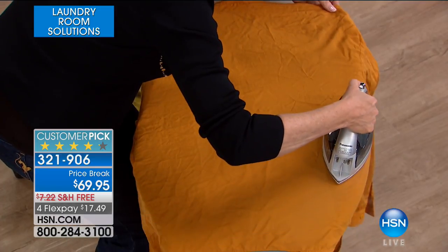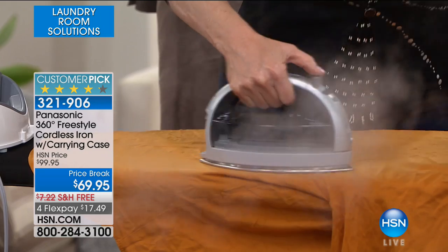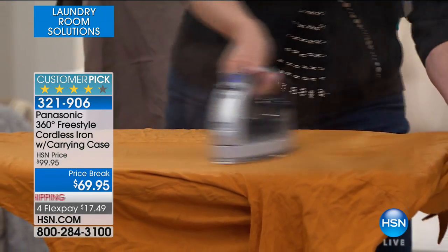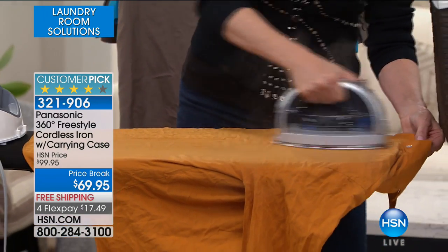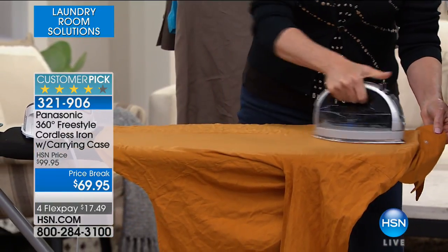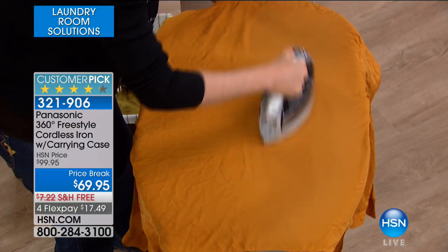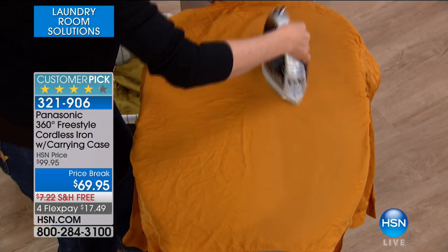You can hear the power. Look at that steam — that's a cordless iron making that kind of steam. That's amazing. We should call it the sauna iron — it's almost like a little sauna of steam. It really is. And it glides in your hand, because this is a stainless steel finish and stainless steel just glides in your hand.